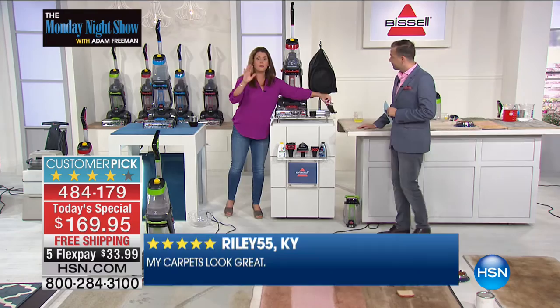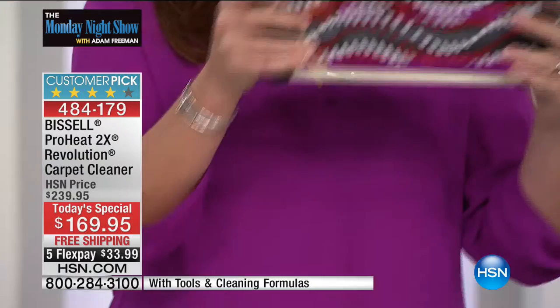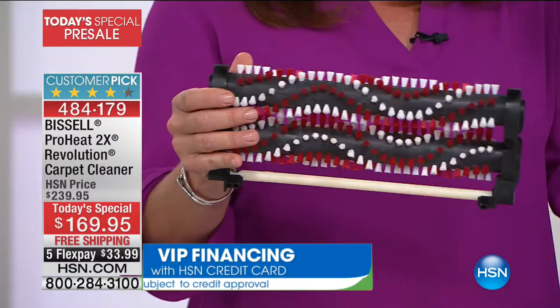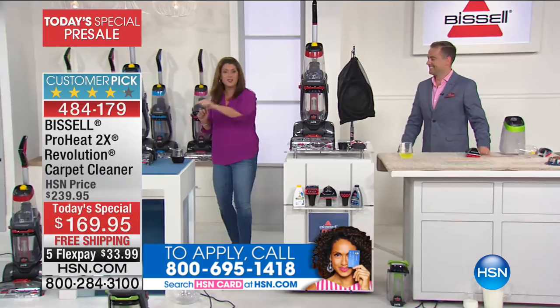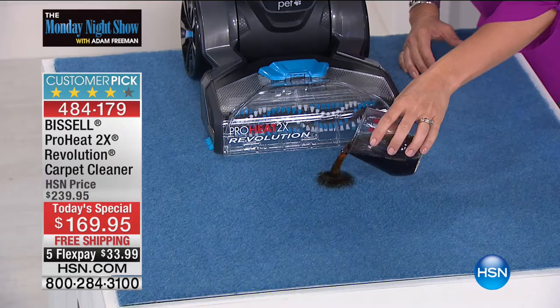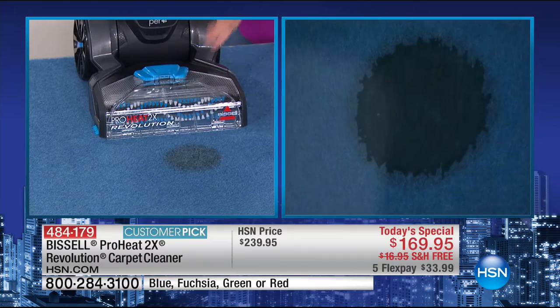This is an amazing chance to get something that gives you a forever solution. If there's a spill or an accident, you have a way to clean it up promptly and perfectly, really getting it from the bottom up. This is the very best price ever anywhere for the ProHeat 2X Revolution. If you're ready to do that spring cleaning, you've got to start with your carpets — and why not do it on your own?